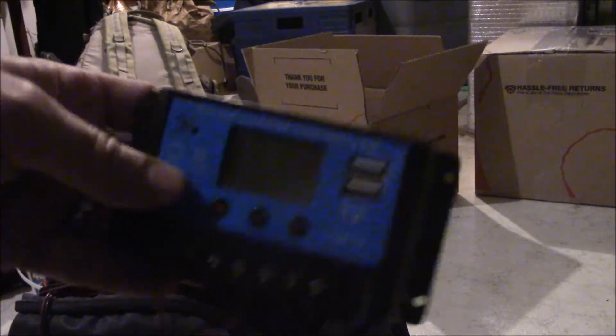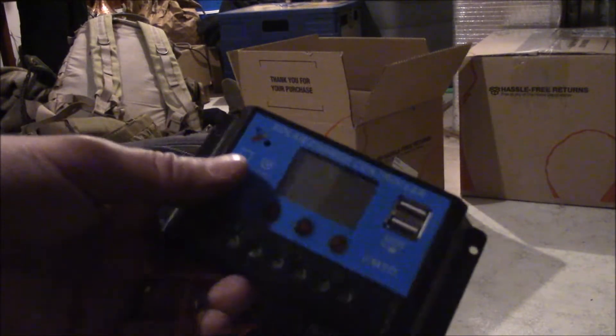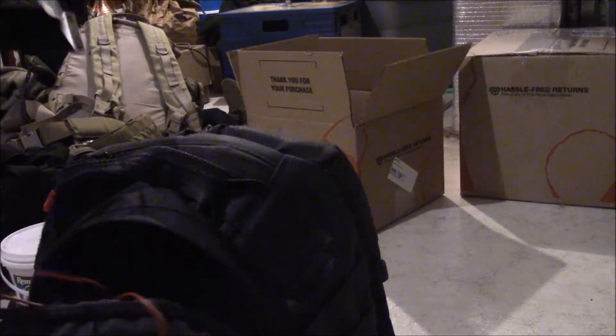This was a cheap lithium-ion solar charge controller that I got from eBay — not very expensive, but it is for lithium-ion batteries. You can see the wires: one goes to the solar panel, the other one goes to your battery, and then the far one goes to your radio. Pretty simple setup.